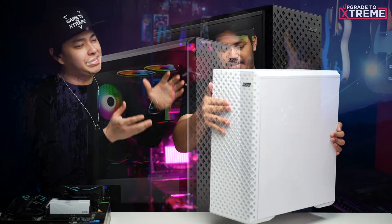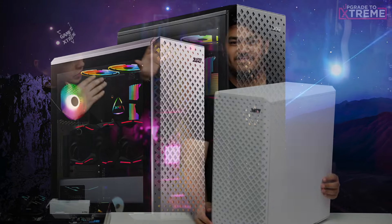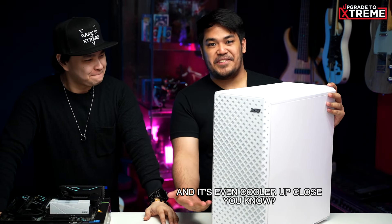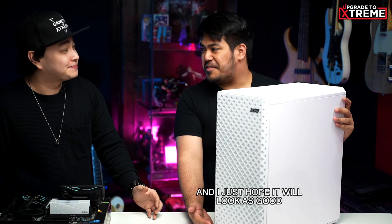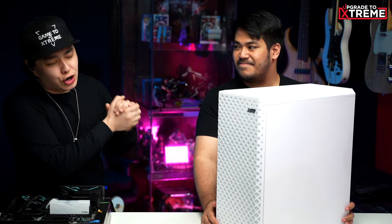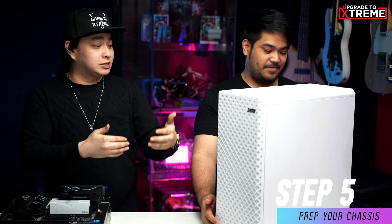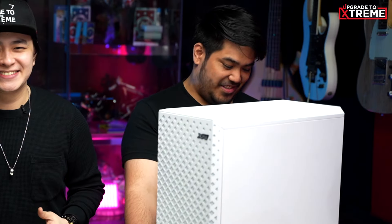All right, now that we're done with the first part, time for you to pull out your chassis. For Zen's PC, he opted to go with the XPG Defender Pro. You know what? I've worked with this chassis previously, and real talk, Zen, this is one of the easiest chassis to work on. I know, Mayor, and I've watched that video, and it's even cooler up close. And I just hope it will look as good. Well, I am sure it will look gorgeous, Zen. But first things first, you have to remove both of your side panels and lie the chassis flat on the desk to make things easier for us.